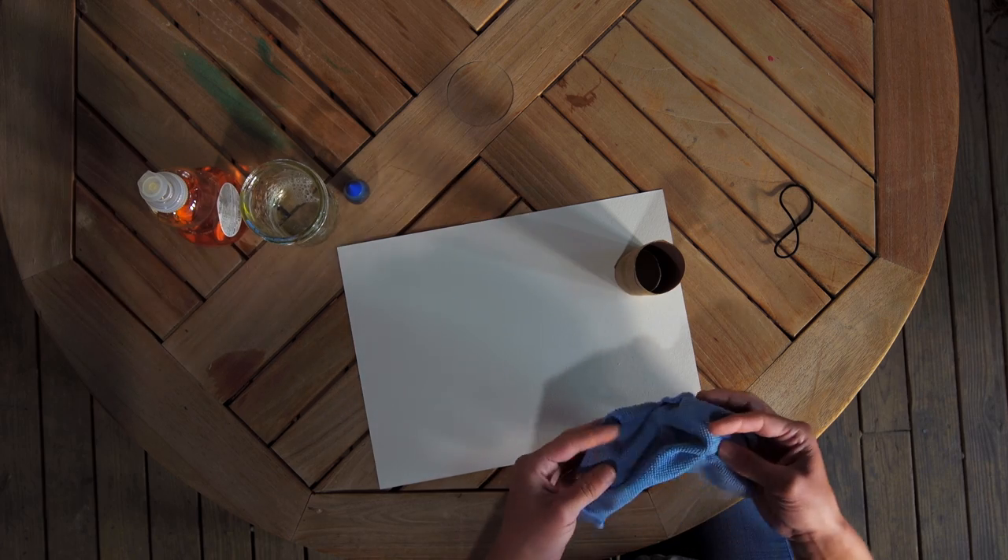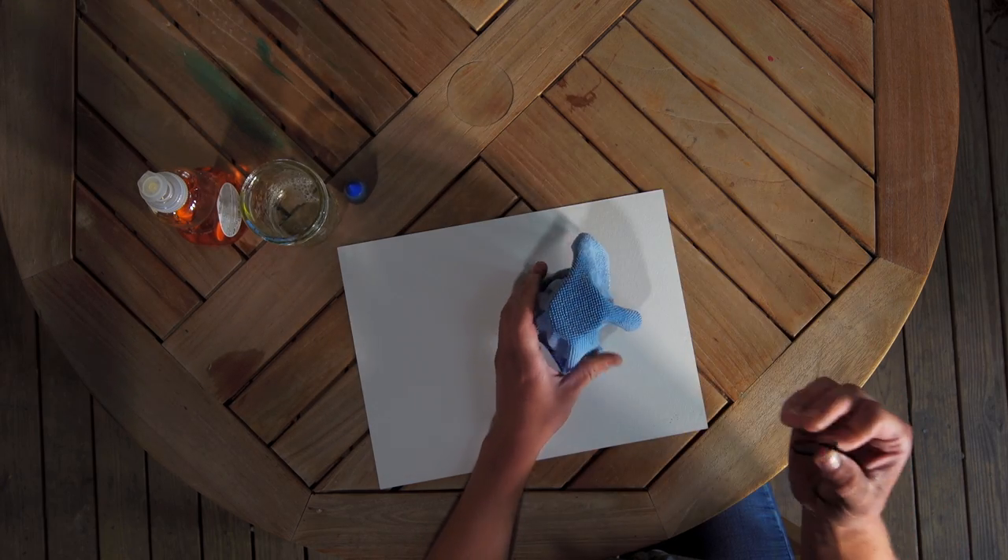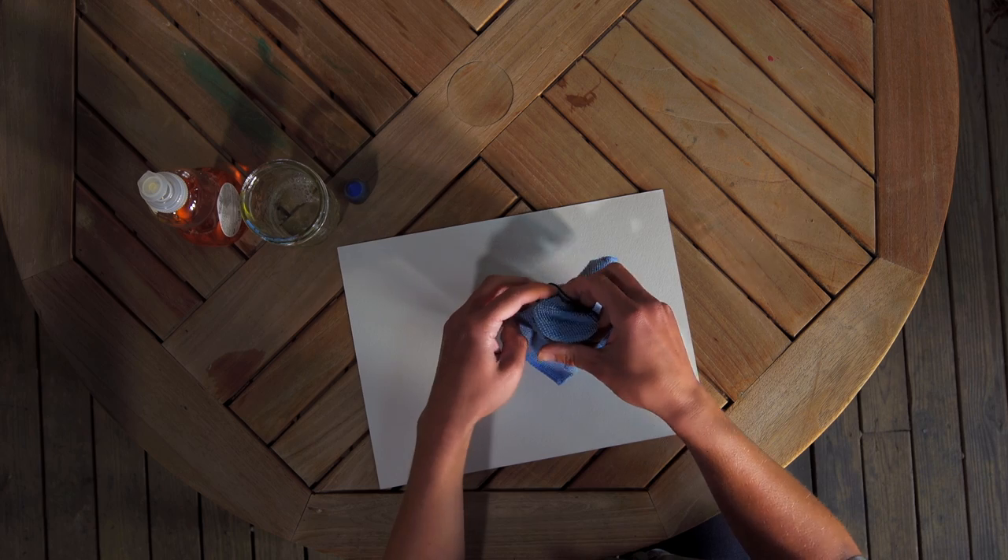To begin this project, you want to build your bubble maker. First, take your cardboard roll and cut it to size as well as your piece of old fabric. Then, you're going to place that old fabric over one of the openings on the cardboard roll. Take your rubber band and wrap it around. You might need to wrap it around double just to give it a nice tight fit.